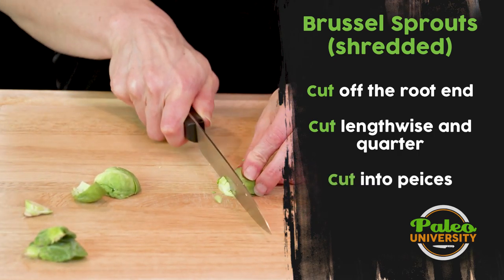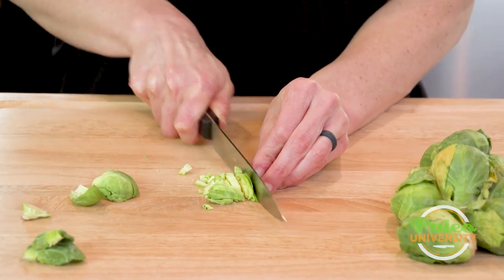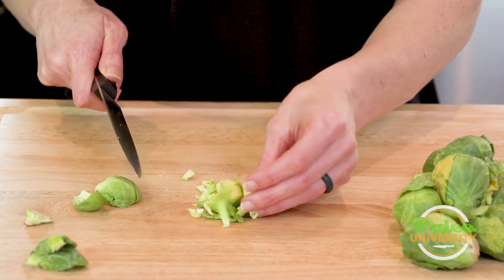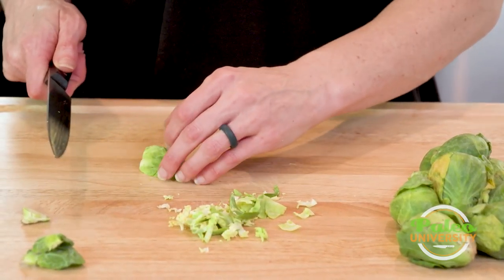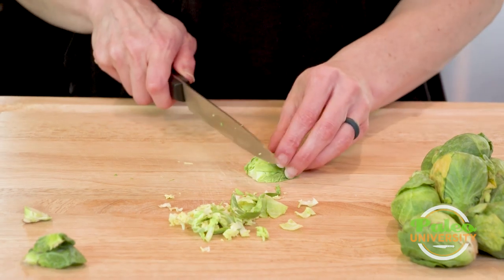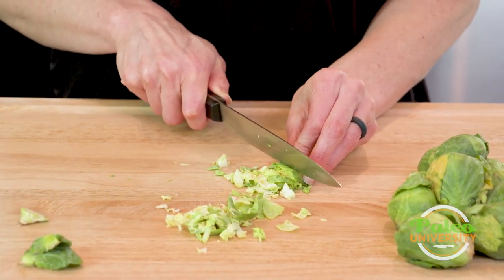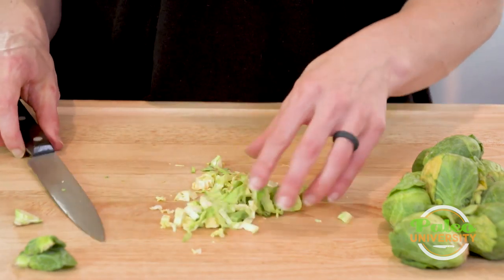What I'm gonna do is cut up the Brussels sprout — it creates these nice little pieces so that when I want to cook it really quickly, maybe in a pan with some bacon perhaps, it cooks up really fast and it's really yummy.